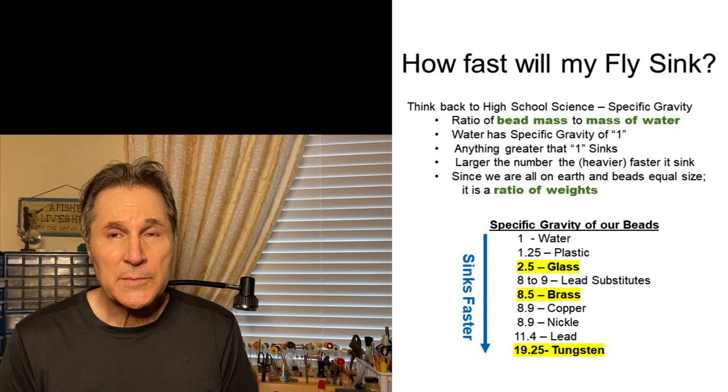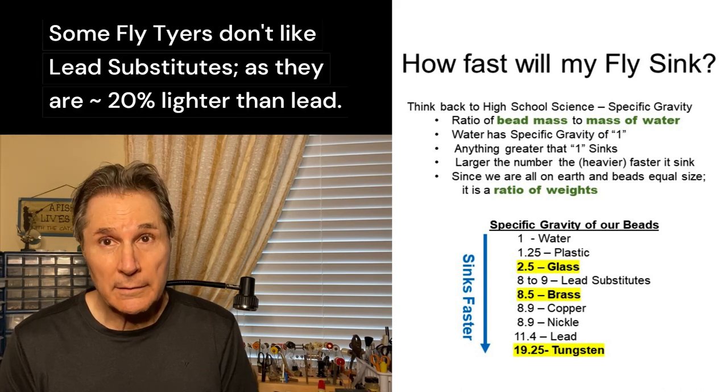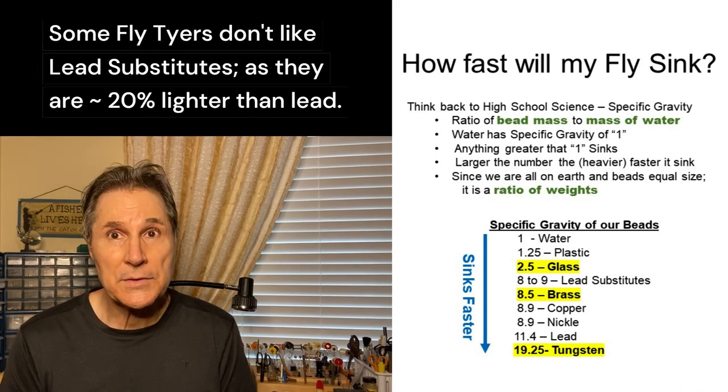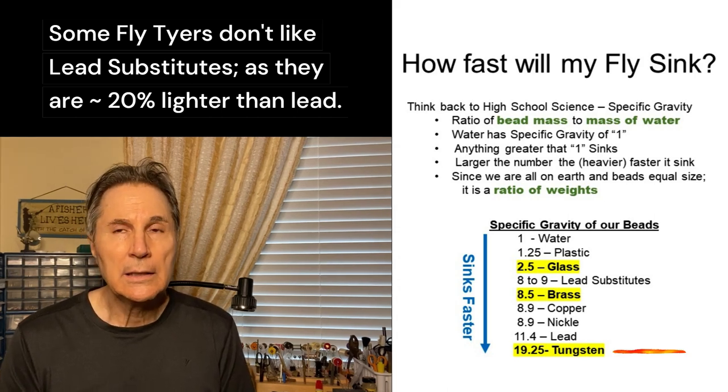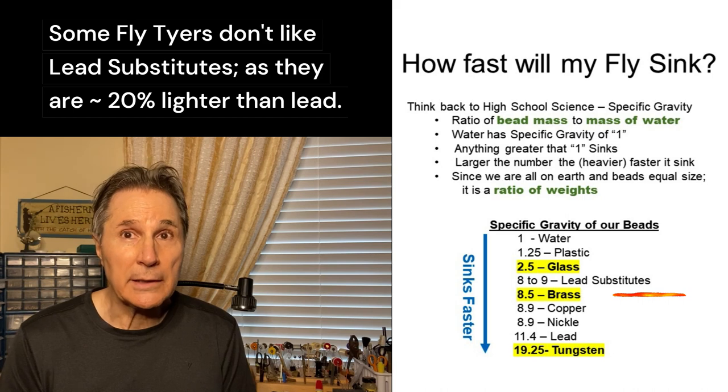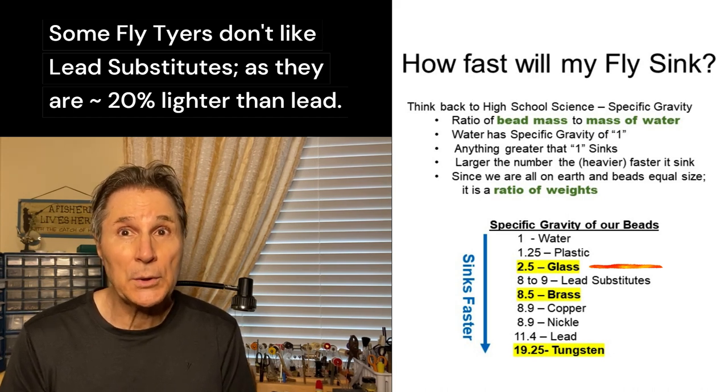To see how fast our beads fall, we have to look no further than specific gravity. Because the volumes are the same and we're all on planet Earth, specific gravity is the weight with respect to water. Tungsten is 19 times heavier than water, brass is about eight or nine times heavier than water, and glass beads are down around two to two and a half.